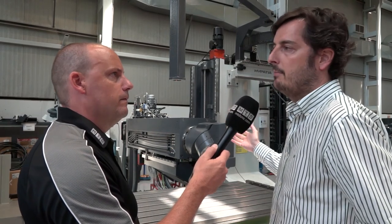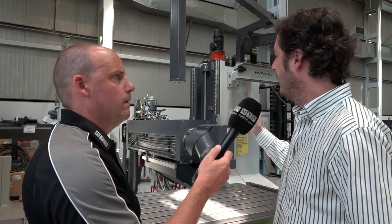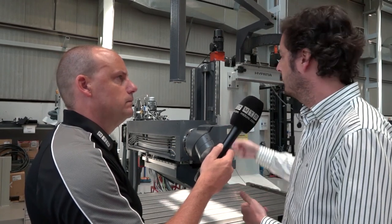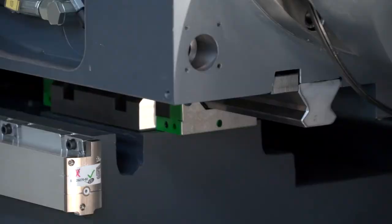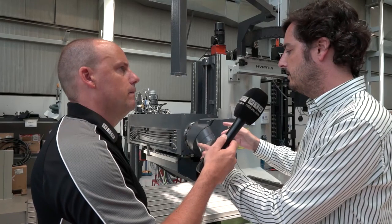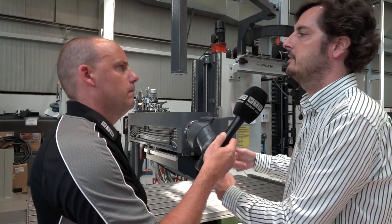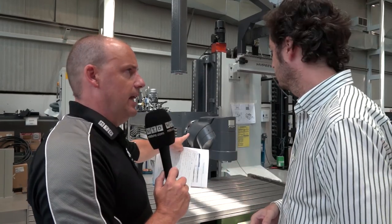Normally this is a lateral ram bed-type machine, but there are different constructions to guide the ram. We always use what we call an L-type cross saddle — always using one guideway on the bottom side and one guideway on the lateral side of the ram. If you see the cross saddle section, it is passive, and this is because we always look for maximum stiffness in our machine.